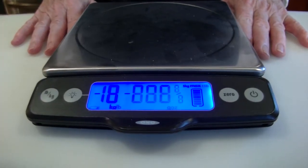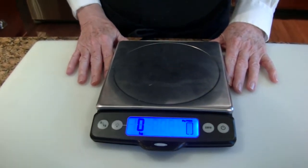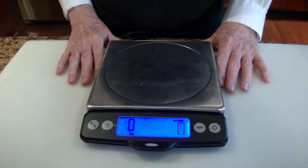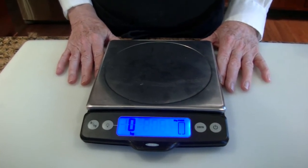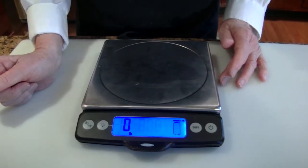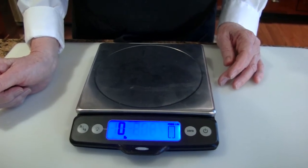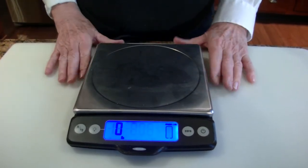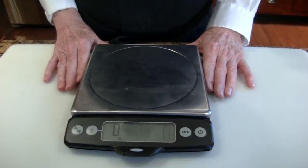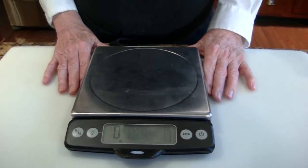If the ingredients you're using need to be weighed, a digital scale is a really wonderful thing to have. This one's made by OXO, and I've had it for several years and have been very happy with it. It converts instantly from pounds to grams. If you're using European recipes, that comes in handy. Although increasingly, I'm finding that American baking books are also using the gram or kilogram method of measuring — it is a little more accurate.